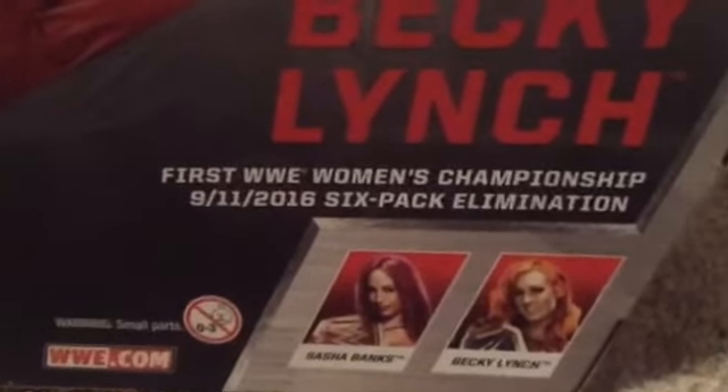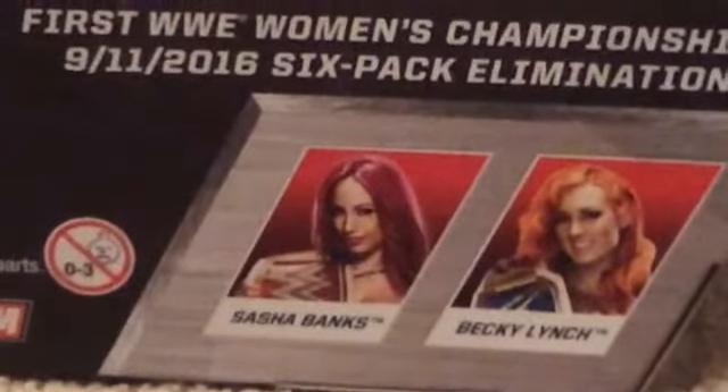This happened on 9-11-2016. It was a Women's Elimination match. I already have Sasha Banks if you guys want to check out that video.